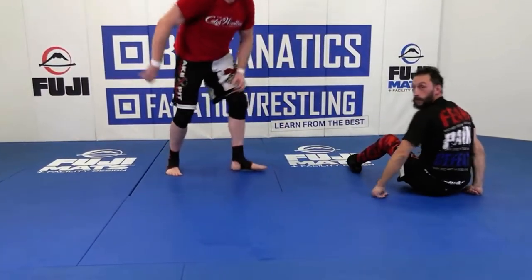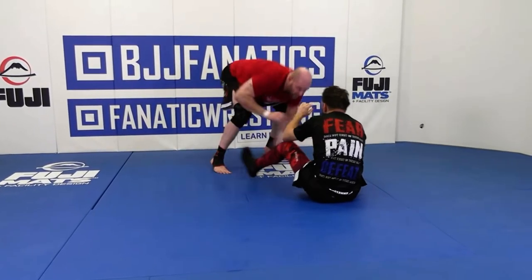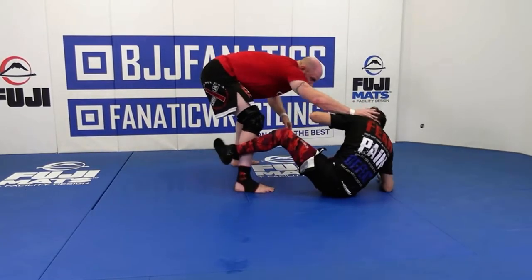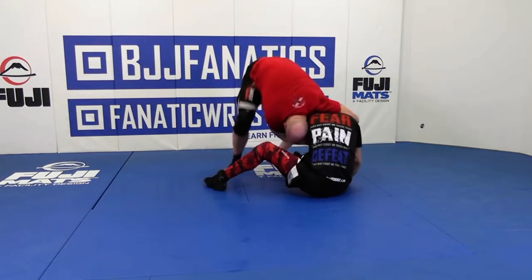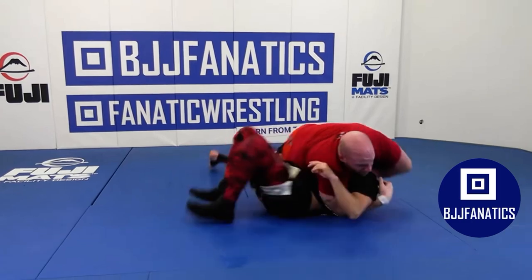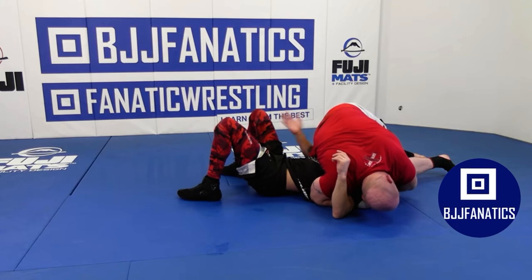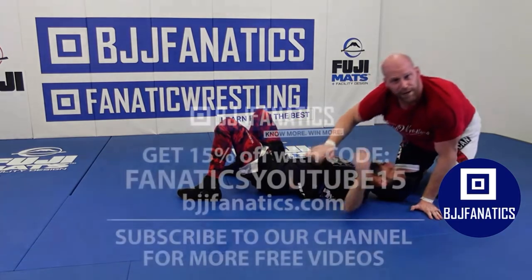Again, I start off here — I'm playing, checking my levels. Boom, it comes back, stuff, lock, close the door, go, over, and we're in position. I sit out, pressure on the shoulder, turn the head, elbow to my ribs. That's it for that one, guys.